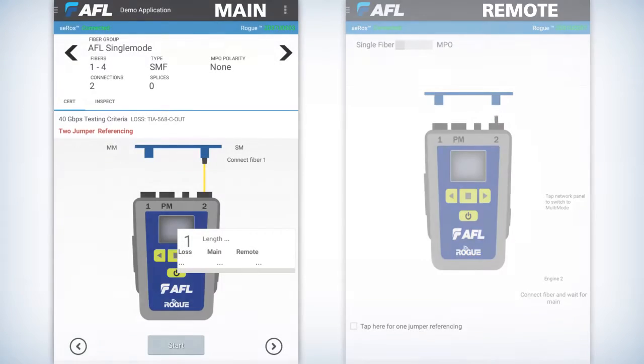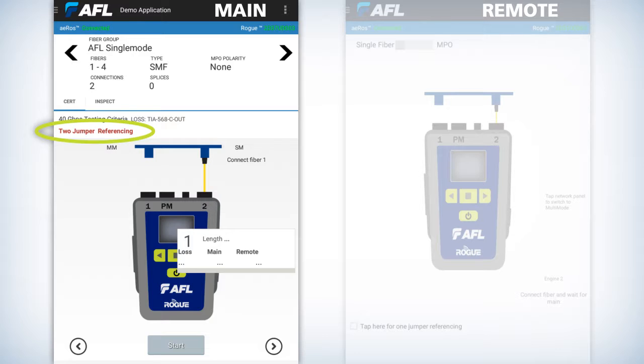On the main unit, you're going to see the animated screen of the Rogue unit, and you'll also notice some red text about halfway down underneath the fiber number. The reason for that is because the units need to be referenced. One of the visuals we provide is that red indicator as part of the test setup. Once the reference completes successfully, it turns gray, giving you a visual confirmation that you've already done your reference.